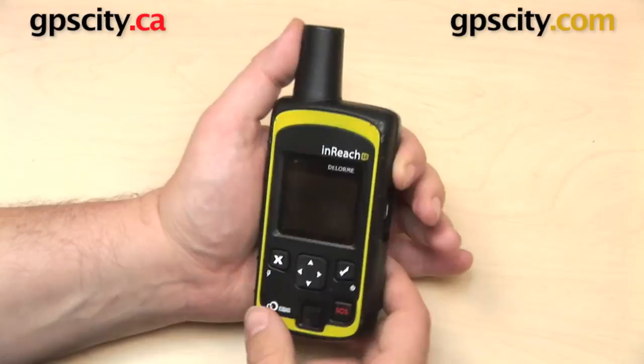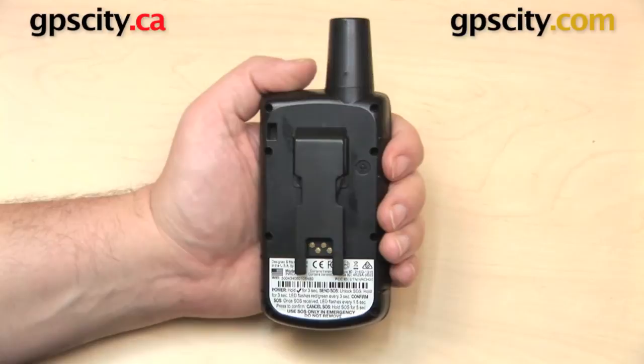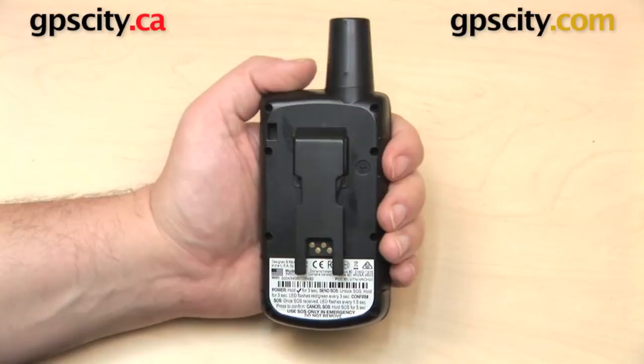Over on the right side here we have a micro USB port, which is usually covered up with a weather cap. On the back you have a belt clip, and some instructions on the bottom covering the major points about turning it on or off or using the SOS feature. So that is a quick look at some of the external features on the DeLorme InReach SE two-way satellite communicator.